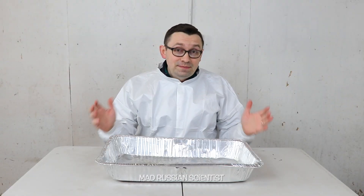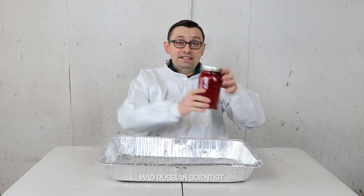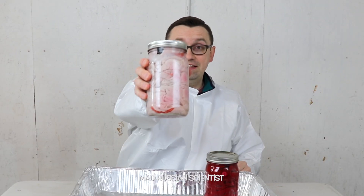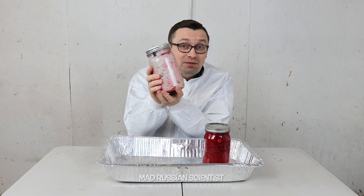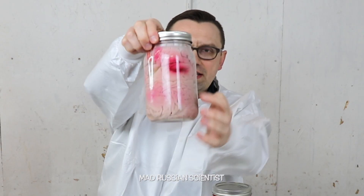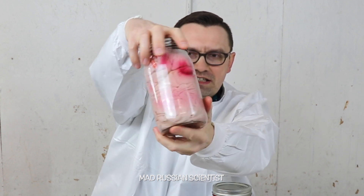All right, it's been 30 days and I'm actually surprised with the results. Look at that. This is our control. And this is the t-shirt in the bleach. Check this out — it actually became white. I'm actually surprised. You can see it's pretty much white. There are some spots here, red spots, but the rest is actually white.